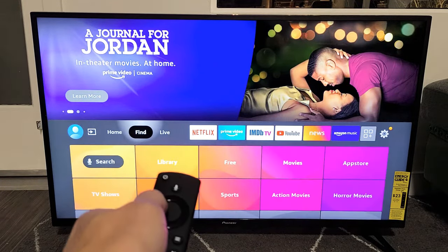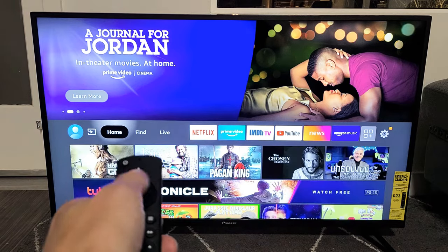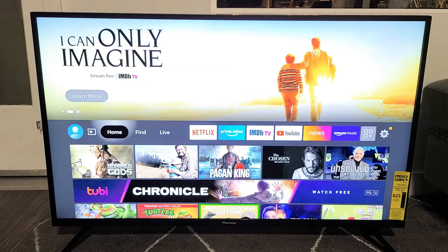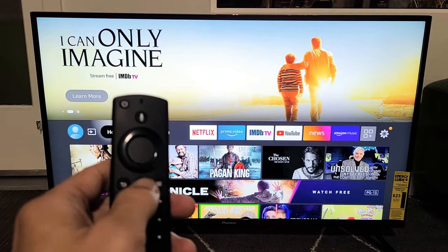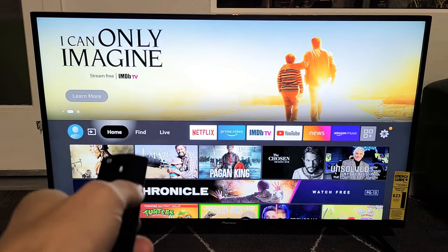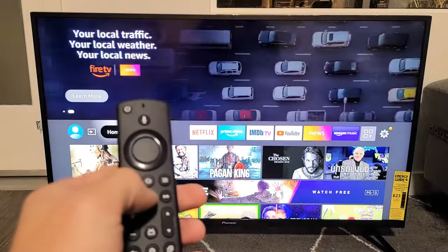This one here is fixed, but let me show you what I did to get it paired. So first thing is this: what I want you to do is tap on the home button once and then see if it's working. If it's not, next thing is this.